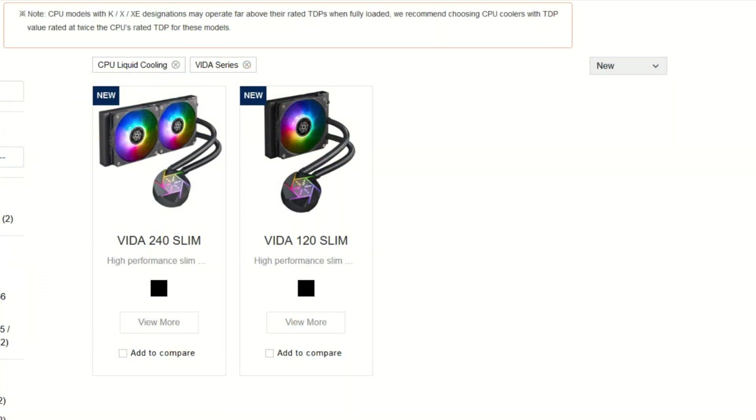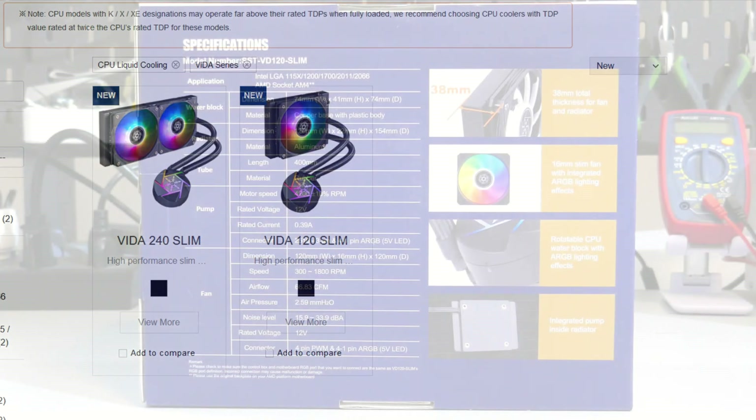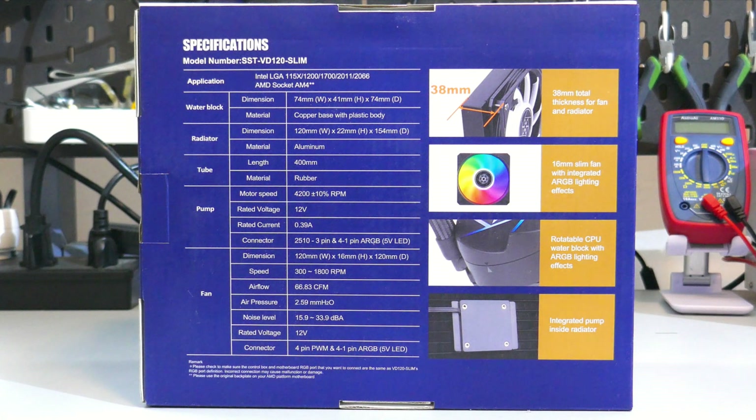So if you end up liking this video, please hit that like button and subscribe to the channel because it really does help a lot. I'll be starting the overview with a quick rundown of the Vita lineup. There are two AIOs in this lineup: the Vita 120 and the Vita 240. So nice and simple.